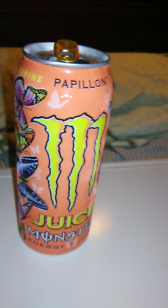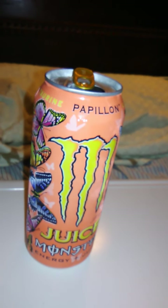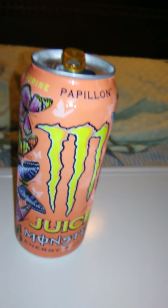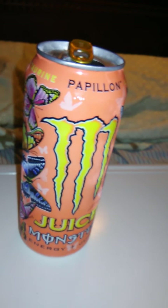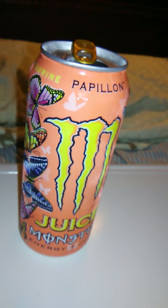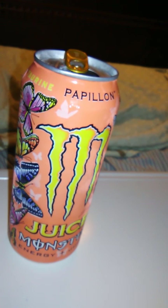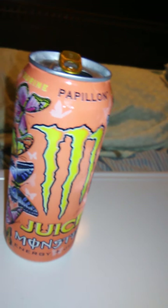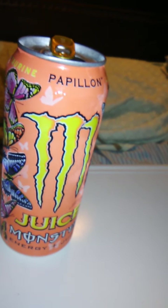Papillion. Very good, very, very good. I wish I had more of a scale besides just saying it's really good, but it is. It's got a nice flavor palette to it. It goes down smooth, and it's really good. I'm definitely buying some more of this. Coming from Monster, which is a name brand, I wouldn't expect any less than something very good. But this was wonderful. I love this.